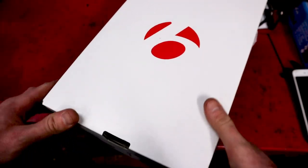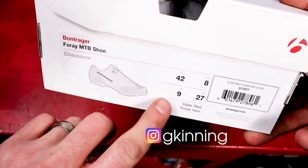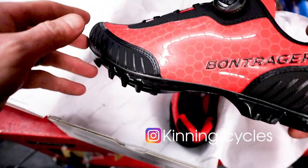Just a quick look at the Bontrager 4A MTB shoe. These are ordered in for our customers — size 42, UK 8. This is the red option; they also come in black.